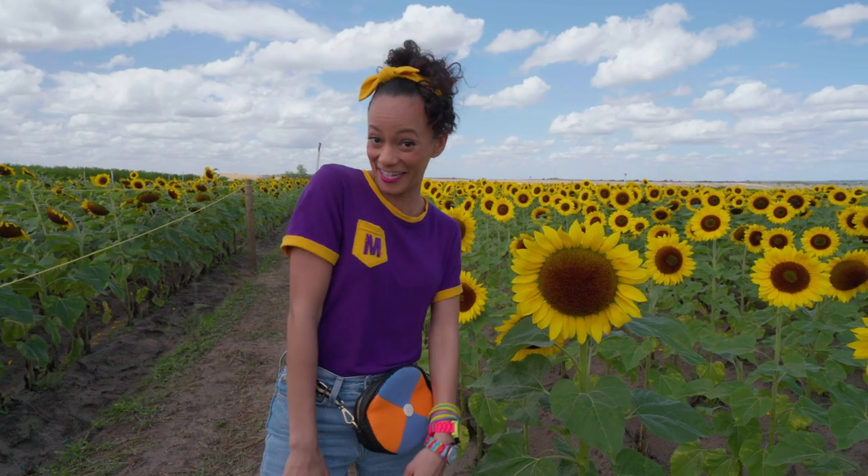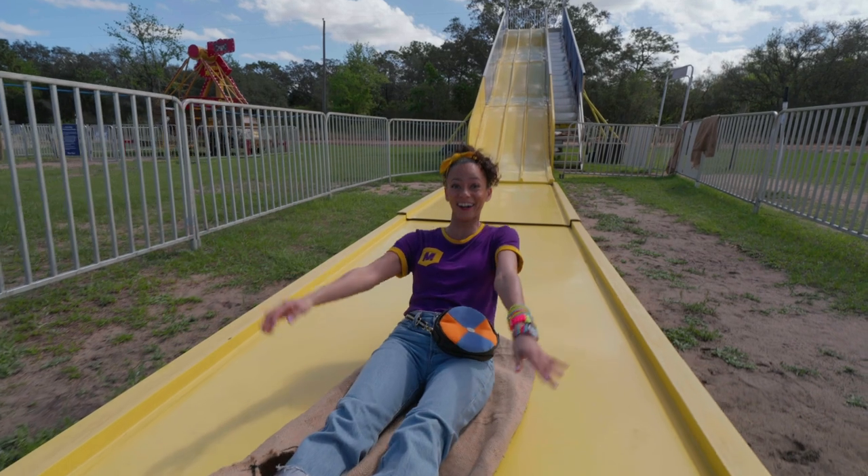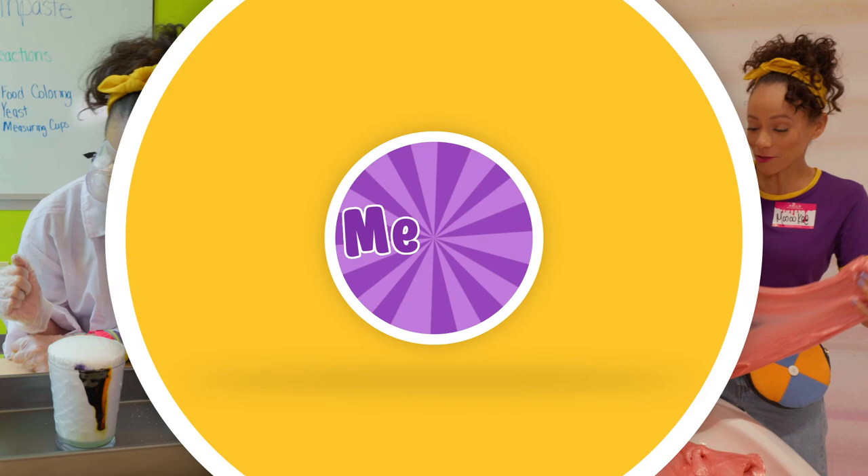Come on, everyone! Let's make learning fun! Mika! So much to learn about, it'll make you want to shout, Mika!